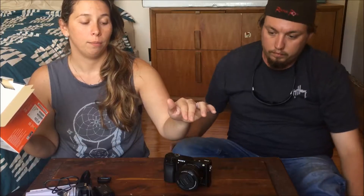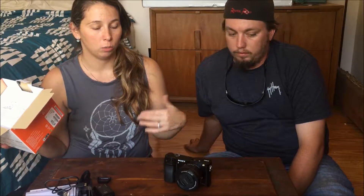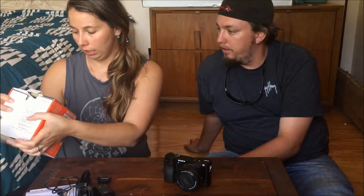They also had a package deal with another lens and the camera, but we didn't go with that because we weren't really doing close shots or buying it for photography — that was not our intention. And this is full 1080 HD.